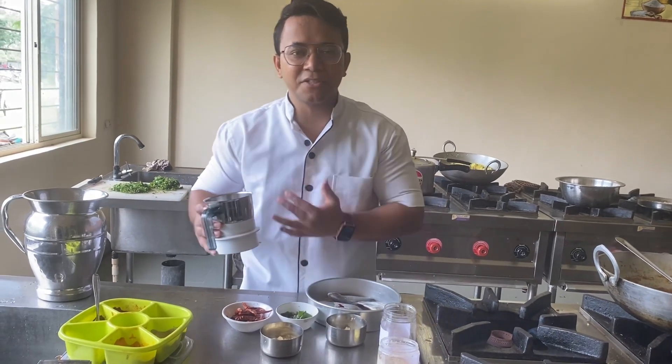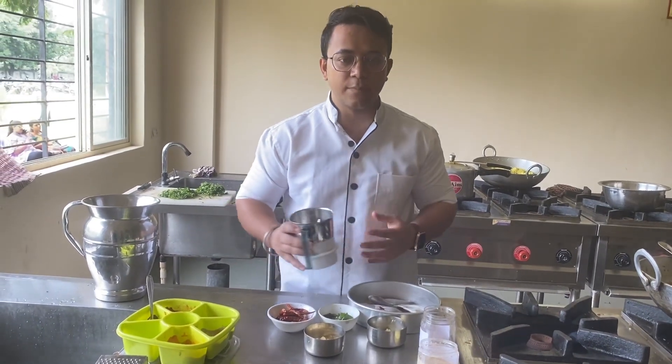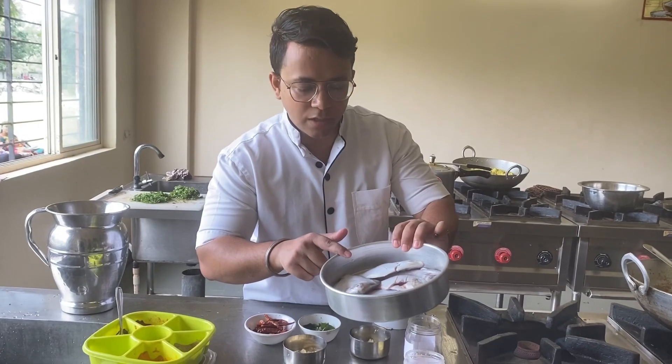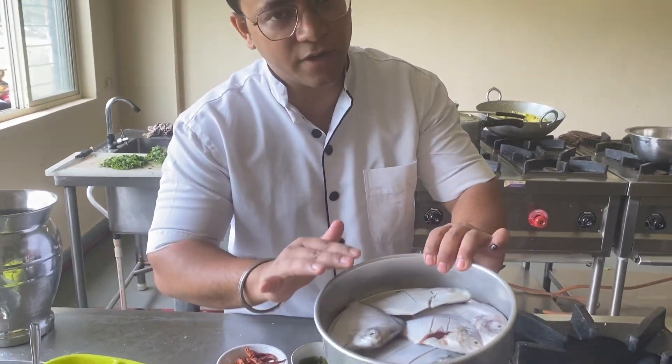Hello guys, I'm Raskar, your friend Chef Roising Vest. Now I'm going to make a mean variable — mean variable means pomfret fry.